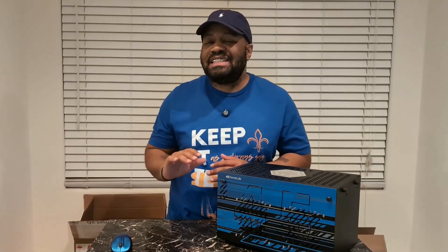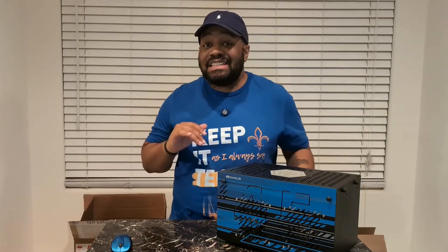Yo, what's up y'all? Welcome back to Keep It Techie, where I help you stay on top of your Linux game and get deeper into the tech world.